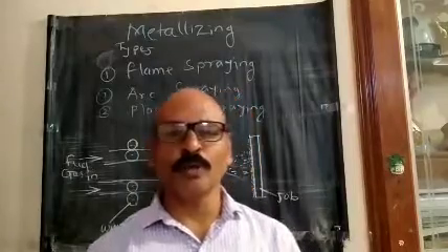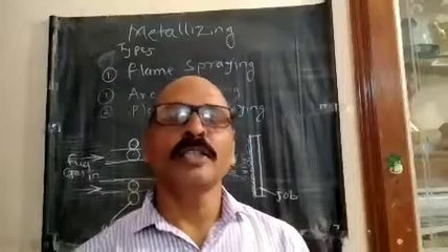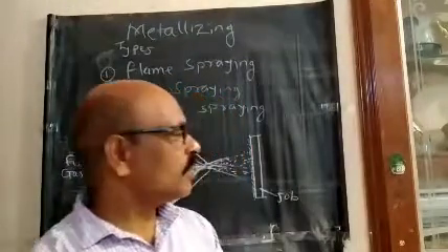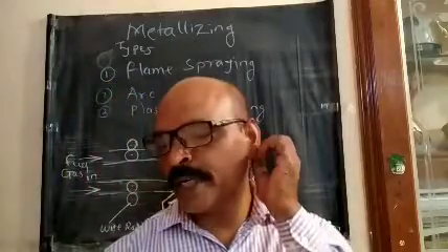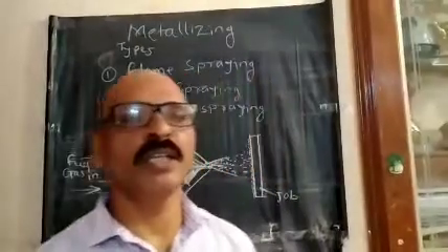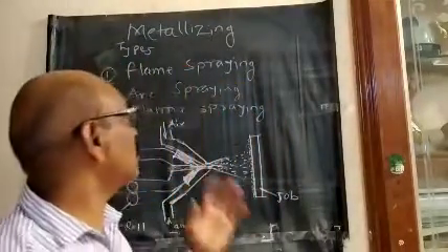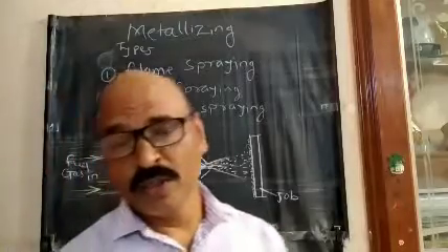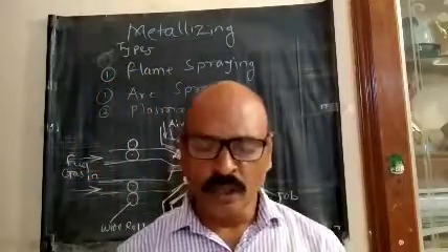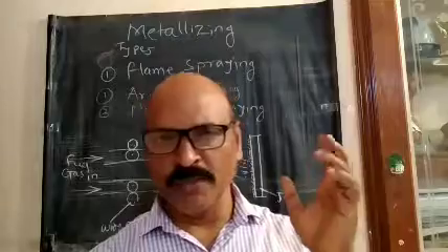Hello, good morning. Today we are going to learn e-learning. We are going to talk about the metalizing and the metal spraying.